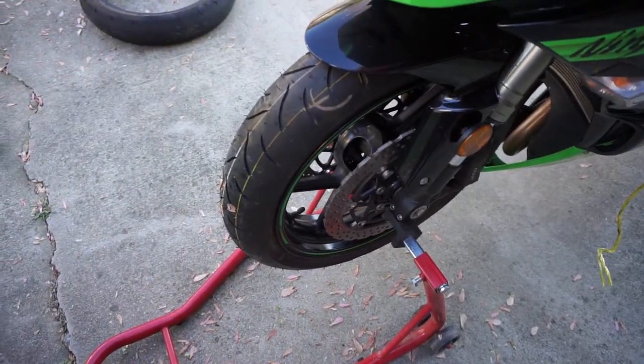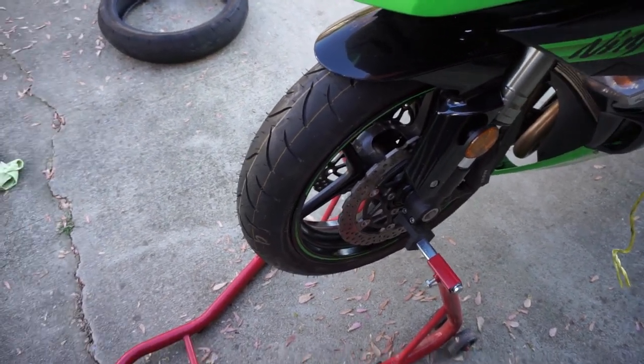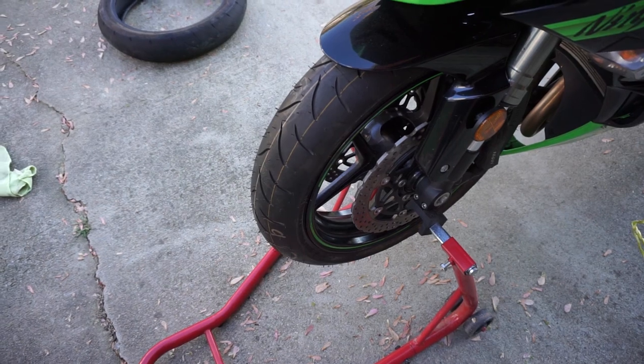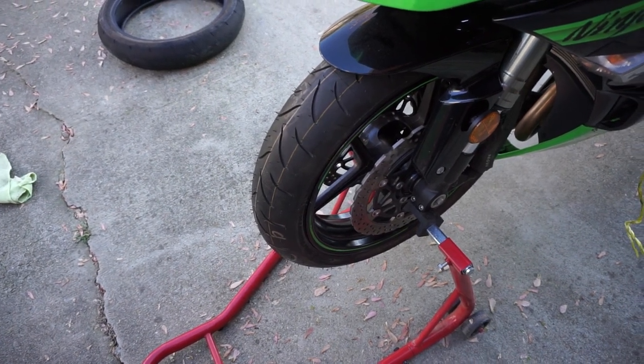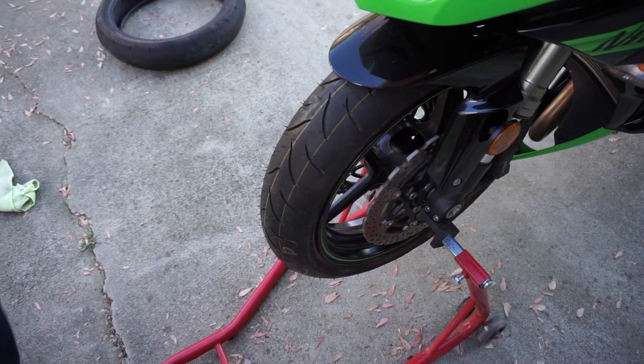Just do the last-minute checkups on the bike — make sure all the screws are tightened and the rotation is good. That's all we have for today folks. Make sure to hit the subscribe button, hit the like button, hit the bell icon, and we will see you guys in the next one. Leave a comment below if you have any questions — thank you so much for watching.